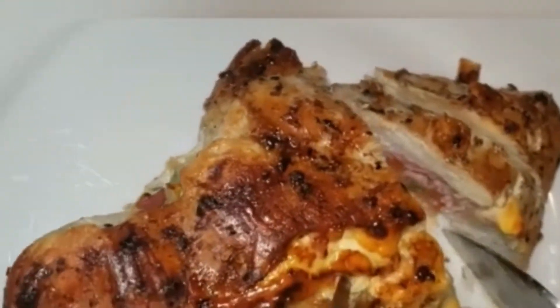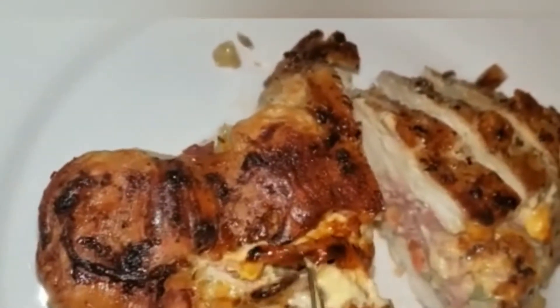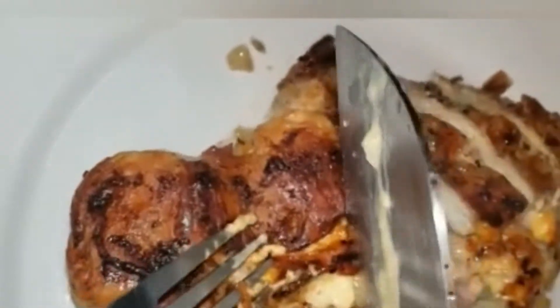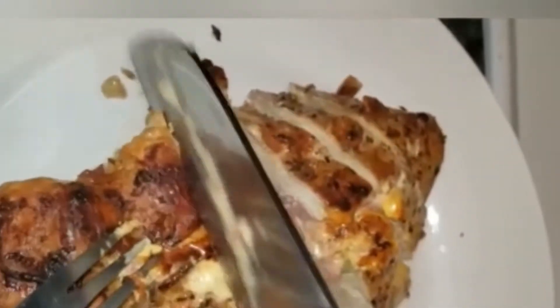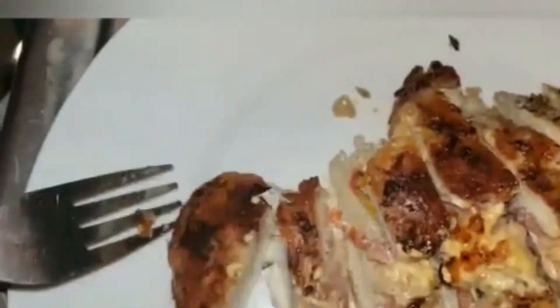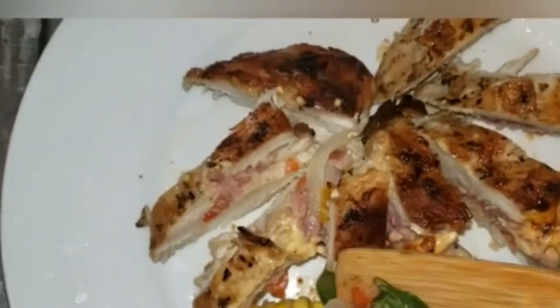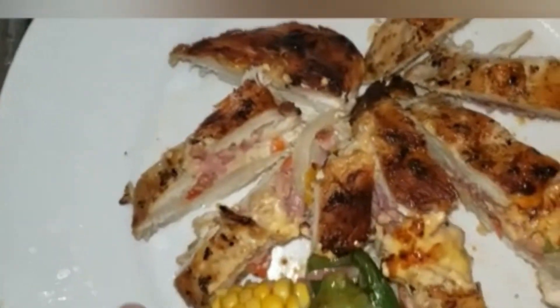This is not only tasty but it is appealing. Trust me when you do this and serve this, your guests or your family will just enjoy it and they certainly will be asking for more. This smells awesome, it looks wonderful, it is appealing and appetizing. I'm going to serve this with corn on the cob and some okras.